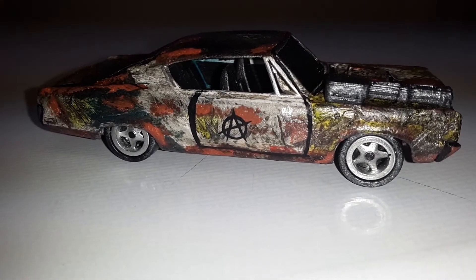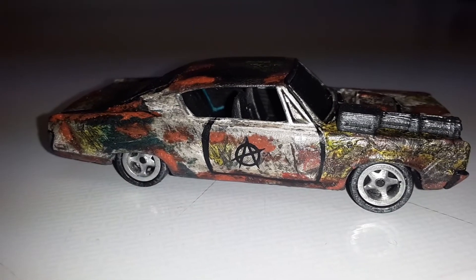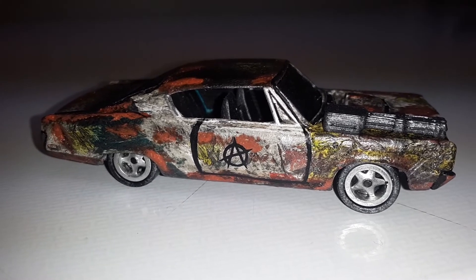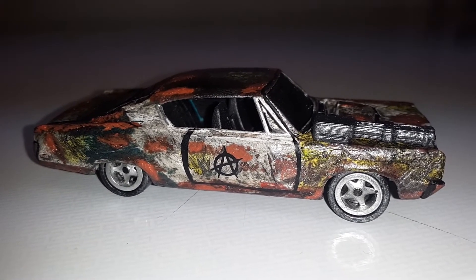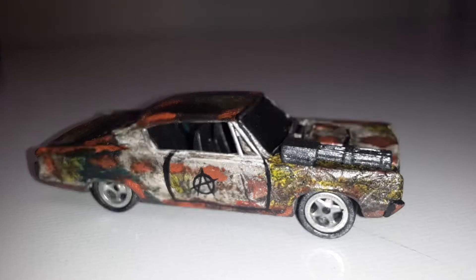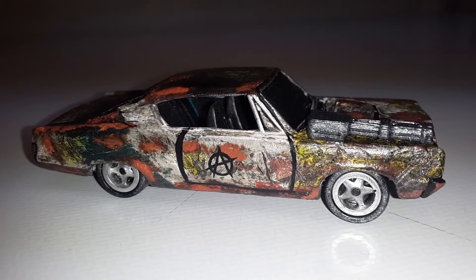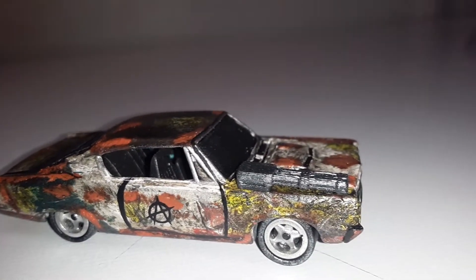Hello everyone, this is BJ's Customs coming at you again with another video. This time it's a build I did for Cat over at 2A HD Cat — or Hector as some people would call him. I sent a bunch of stuff out to him, and last minute I wanted to build a sweet custom for him.